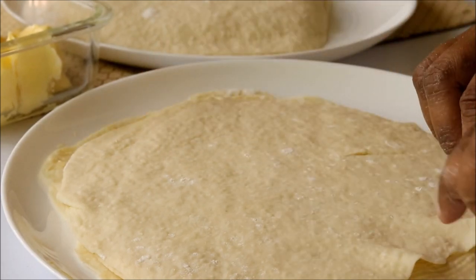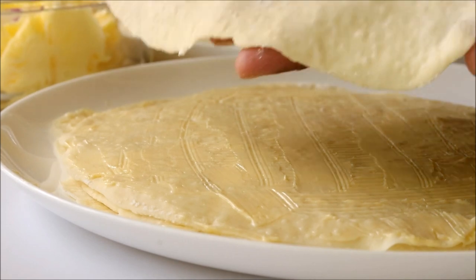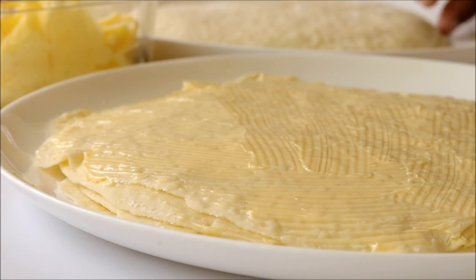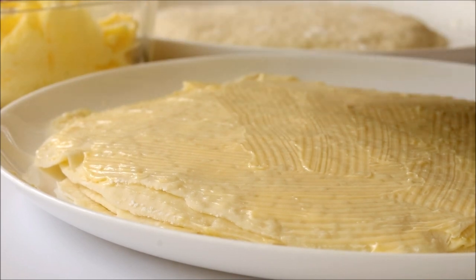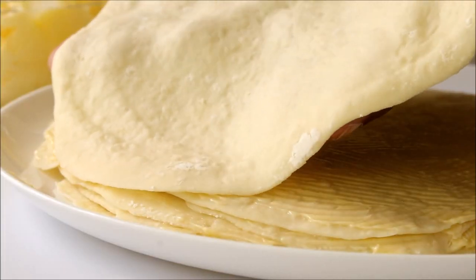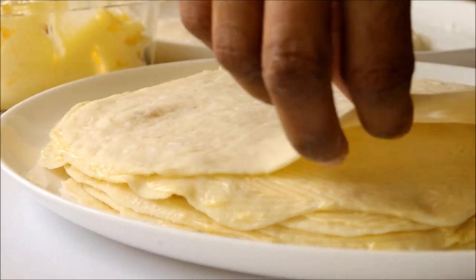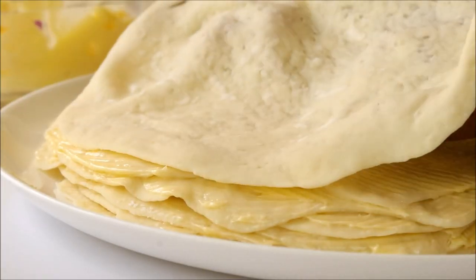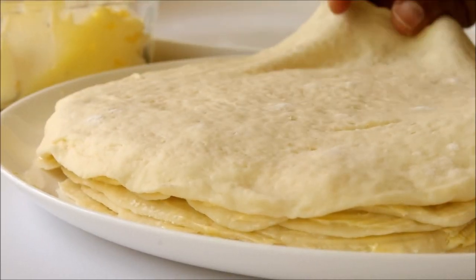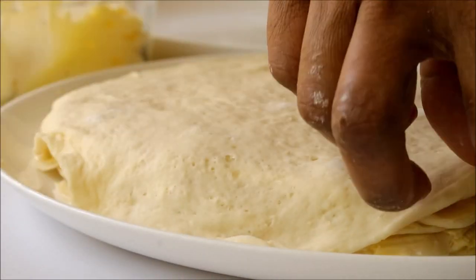In my channel I have already shown a different method of how to make homemade puff pastry sheets — I will put the link in the description box or click the i button above. When you place the last layer, don't apply any butter on top; instead pull it down to cover all the layers.